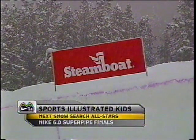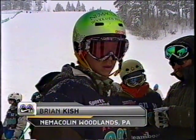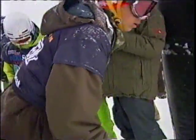Welcome back to Steamboat, Colorado for the Sports Illustrated Kids Next No-Cert All-Stars. This is the SuperPipe Finals, and here is our first competitor, Brian Kish. But before we begin, another Xbox 360 trick tip.